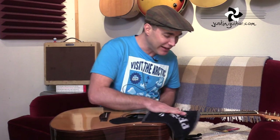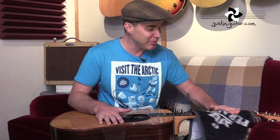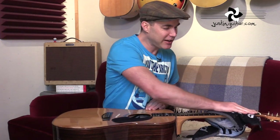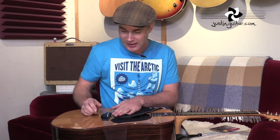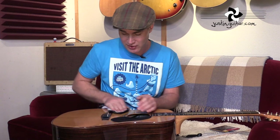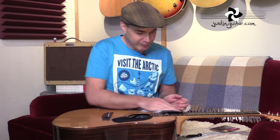A couple of questions I get all the time are about string gauges. For this particular lesson today, I'm using 12 to 56 gauge strings, which is a medium kind of gauge. I use different gauges on different guitars, but you'll find it makes a massive difference to how easy the guitar is to play. This guitar is more of a strumming guitar, so I tend to use thicker strings like these 12s. On other guitars where I'm doing fancier stuff, I tend to use lighter strings, like normally an 11 gauge.